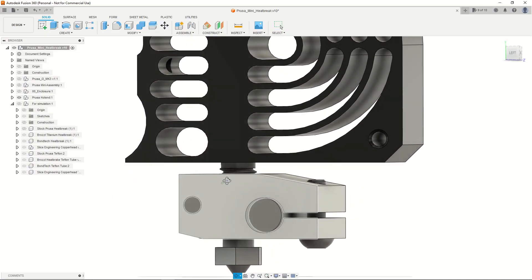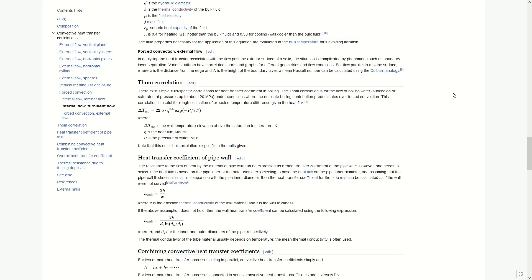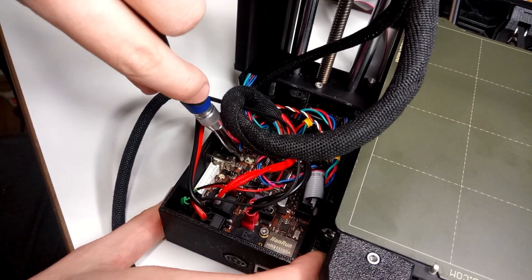In this video, what is the best heatbreak for the Prusa Mini? The stock one, the Brøssel Titanium, the Bondtech stainless steel, or the Slice Engineering Copperhead? We will use all kinds of tools, including computer-aided design, simulation, math, and voiding the warranty of my printer.